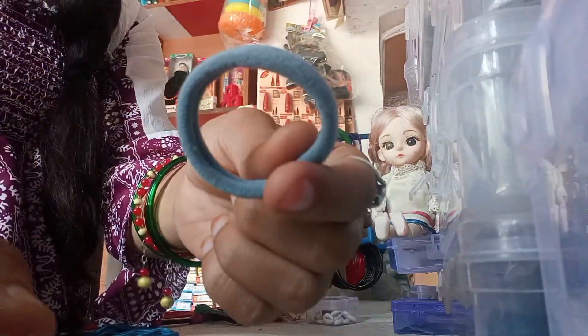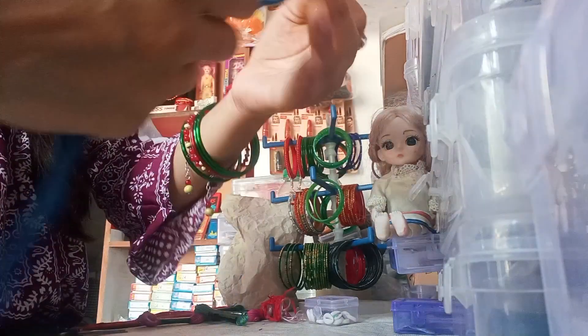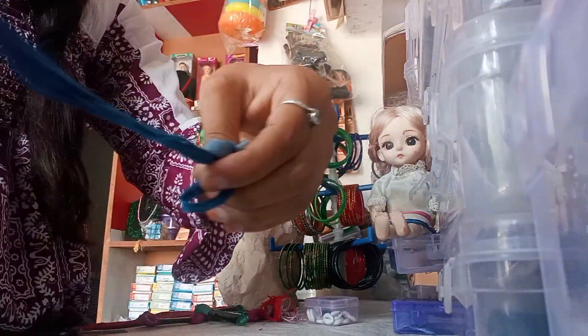Hello friends, welcome back to my channel. Today we are going to make a lot of accessories. Because we are starting a lot of trends, I thought why not try it.